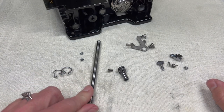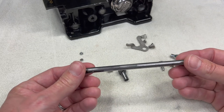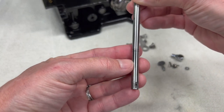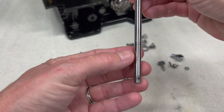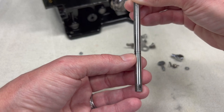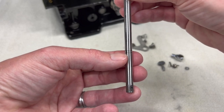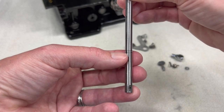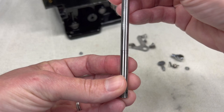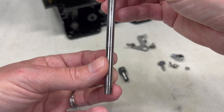Then we will install the needle bar. Every needle bar for the 301 should have timing marks on it. Look at yours and find the two lines towards the bottom of the needle bar. The top line is used to set the height of the needle bar, and the bottom line is used to check the timing of the hook to the needle. I had to darken mine with a Sharpie as they were almost worn away, and I'll insert pictures if they don't show up on video.